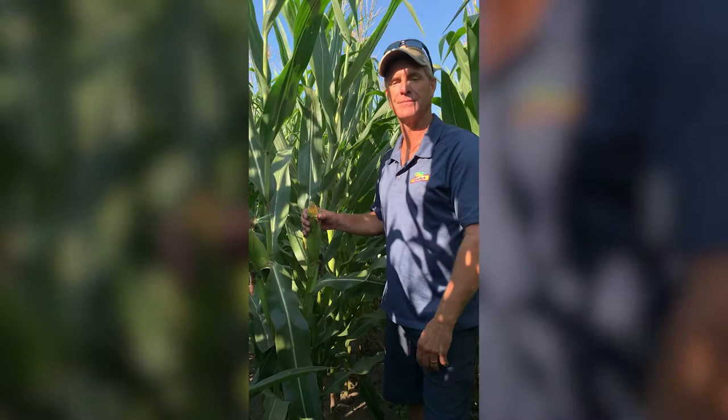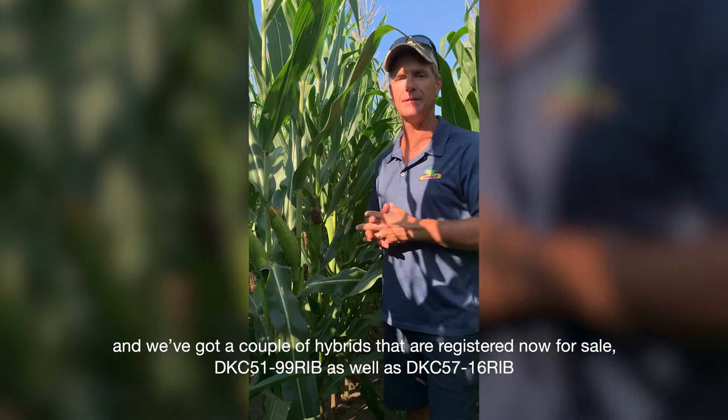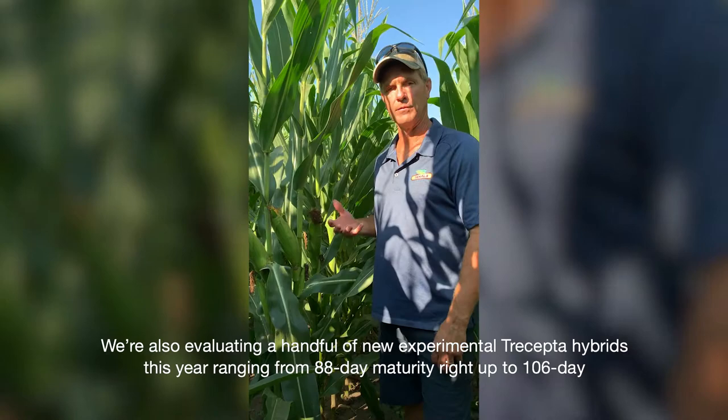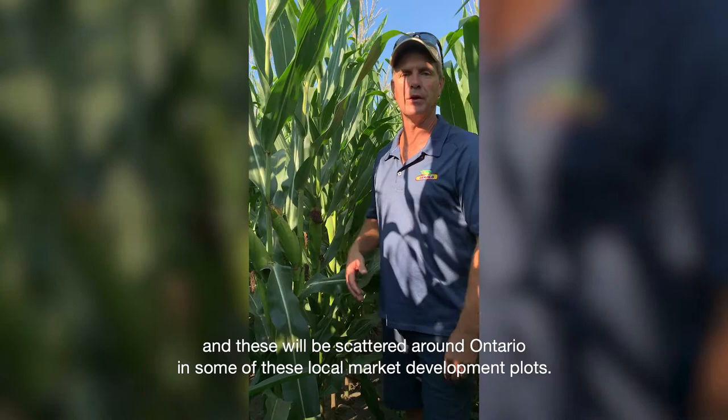From the genetic side, we've got a couple of hybrids that are registered now for sale: DKC 5199 as well as DKC 5716. I would encourage you to get out in your market development plots and have a look at those hybrids and compare them to the other hybrids in the lineup. We're also evaluating a handful of new experimental Trecepta hybrids this year ranging from 88 day maturity right up to 106 day, scattered around Ontario in some of these local market development plots.